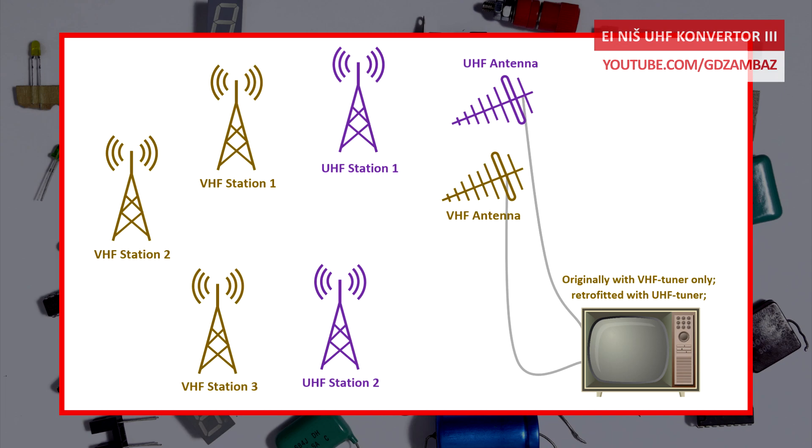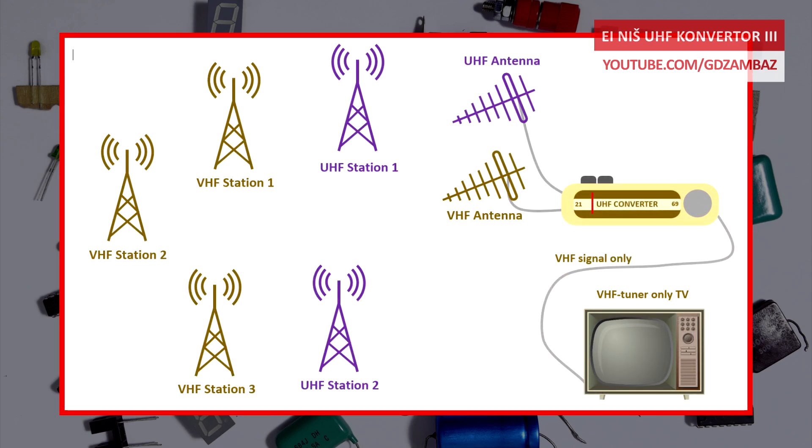One option was to retrofit those TVs with a UHF tuner module, and another option was to use an external UHF to VHF converter, which would convert the signals from the UHF frequency band into the VHF frequency band and with that enable reception of these channels.